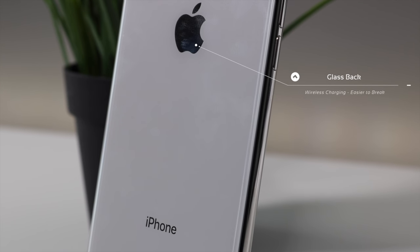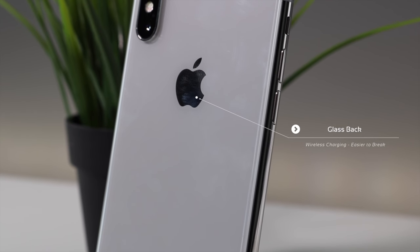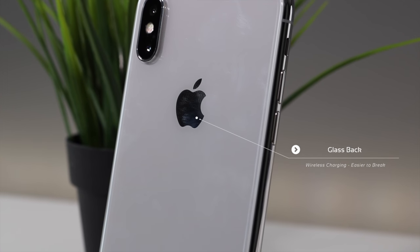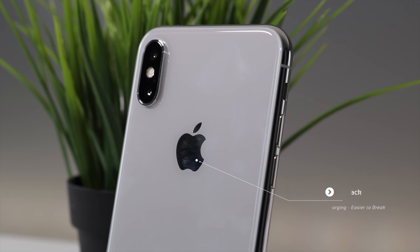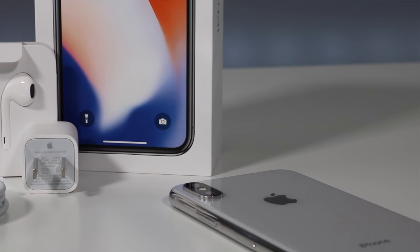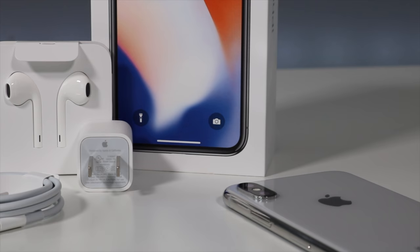That brings wireless charging to the table, and I'm really glad Apple decided to include that. The camera hump does protrude out a little bit more, and it's now vertical instead of horizontal like the 6 Plus and 7 Plus. Inside the box you have the exact same accessories as the previous three generations.